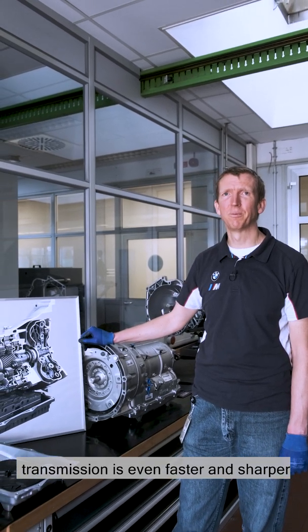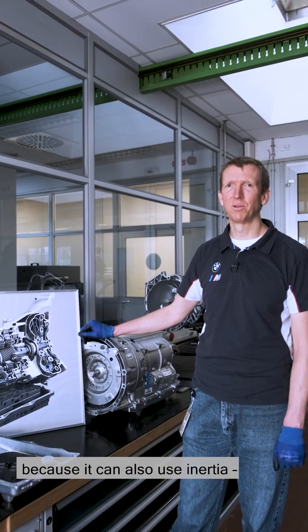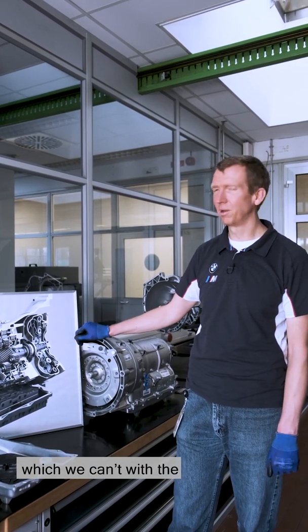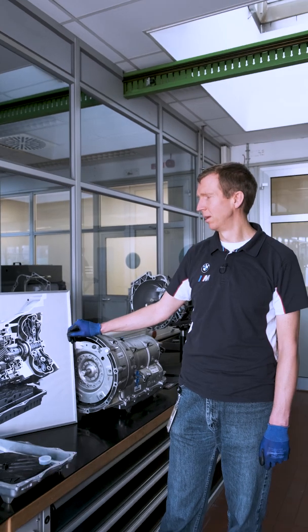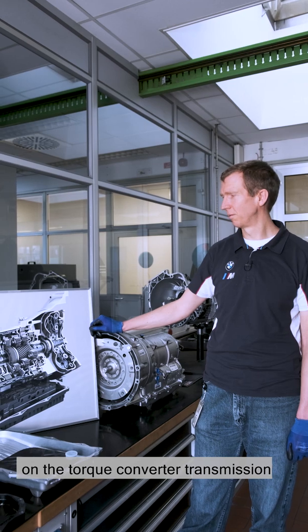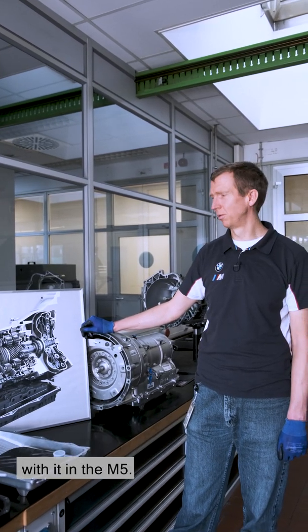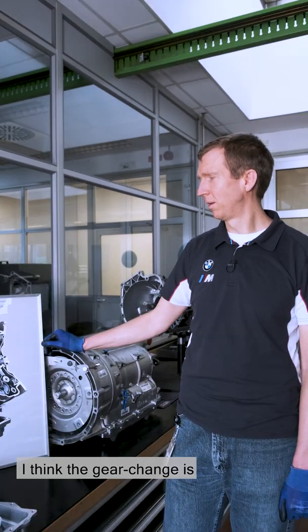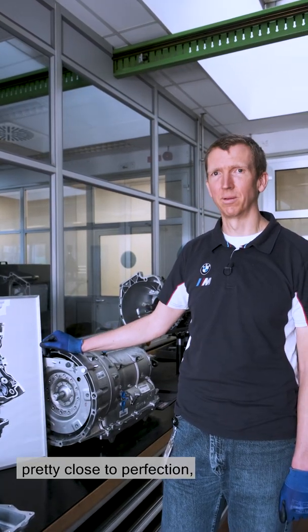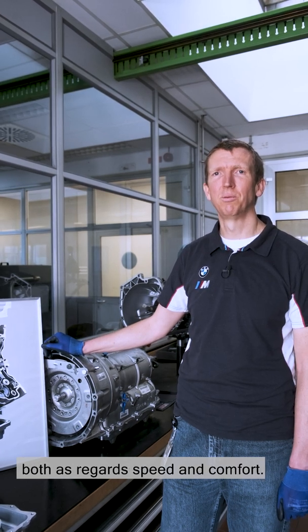Yes, changing gear with the double clutch transmission is even faster and sharper with the optimal gear, because it can also use inertia, which we can't with the torque converter transmission. All in all, it's always a question of the whole package, and in this case we decided on the torque converter transmission M-Steptronic, as we had good experiences with it in the M5. I think the gear change is pretty close to perfection, both as regards speed and comfort.